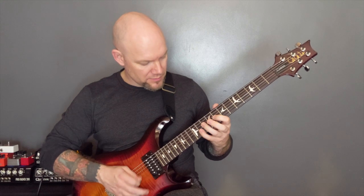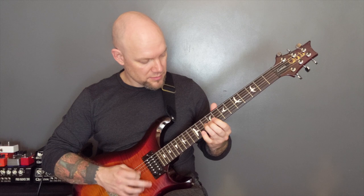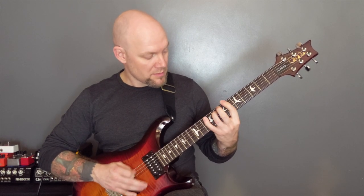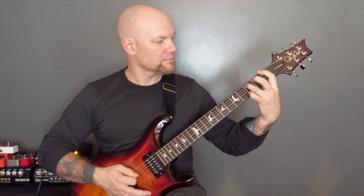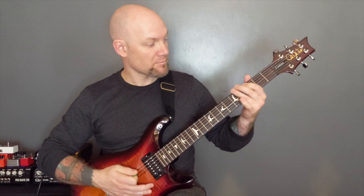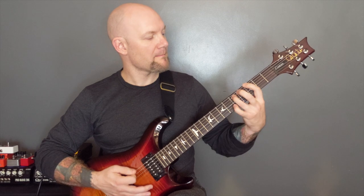Then we're back into that riff that we've already played. Then we've got this riff — it's all muted power chords on the bottom two strings. We're going to play open, two, one. Open, three. And then a pinch harmonic on three. Open, three, open, four, three. Open, three, one. Slowly.